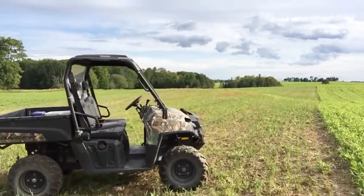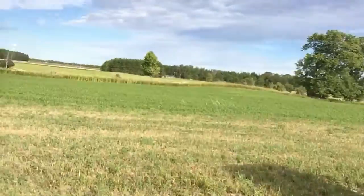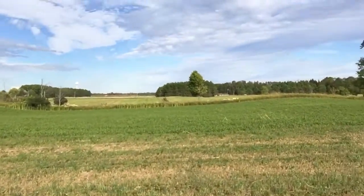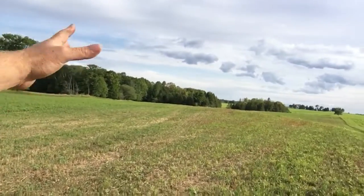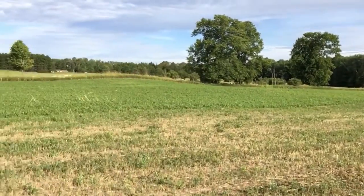For anybody that maybe didn't catch the videos, or if you're new, you're seeing a separation here. I ran out of sorghum seed and I couldn't get any more.